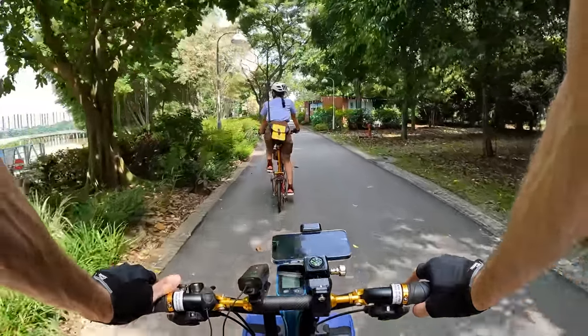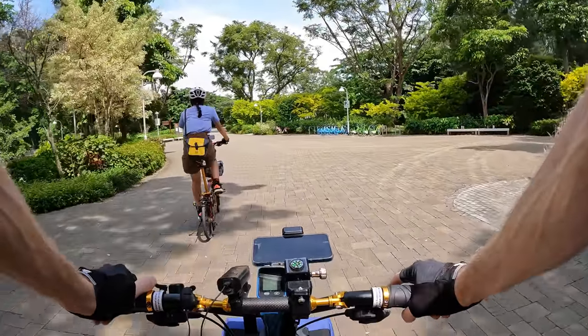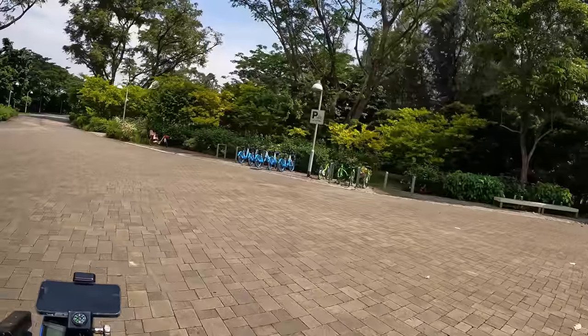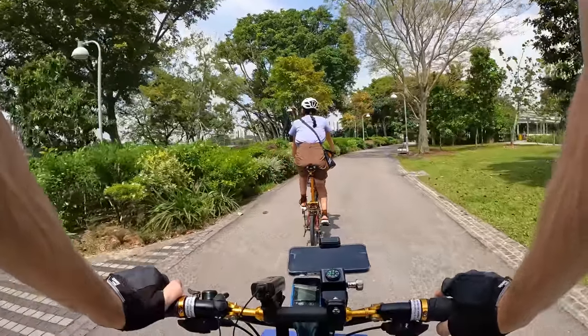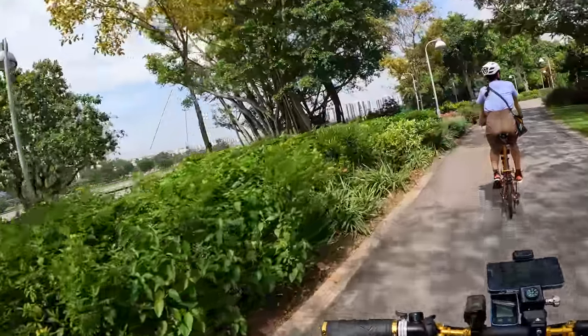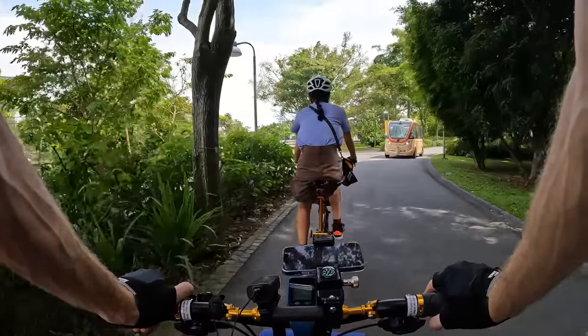Some speed bumps along here and we've got some more of the city bicycle rentals — those must be pretty easy to rent and use. It's a pretty good option, really relaxing back here. You can see some of the construction off in the distance and there's a little electric bus.